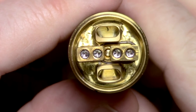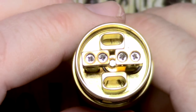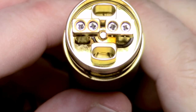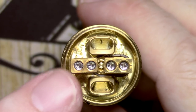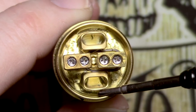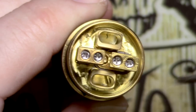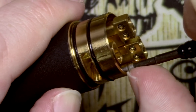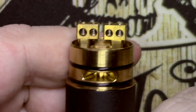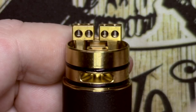On the build deck itself you can see massive airflow holes coming up underneath where the coils go. There's no squonk pin included, but in a mech kit you wouldn't really expect one. The posts look slightly out of alignment but are not loose — there's just a very slight angle on the negative post. There is space around the sides of the deck and airflow, and in some instances you can squirt a little juice down there because the well is super deep — a fair few mils. I've had no problems with coils I've wanted to put on there.